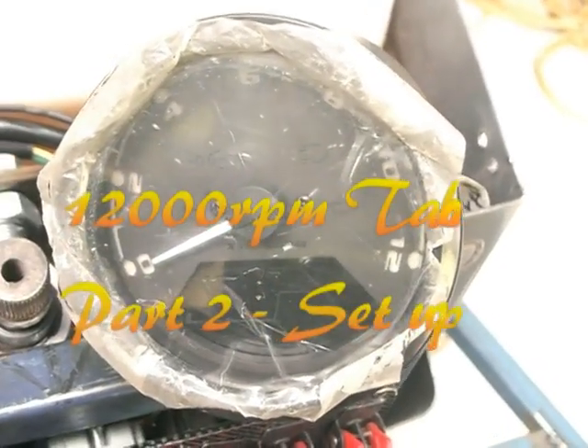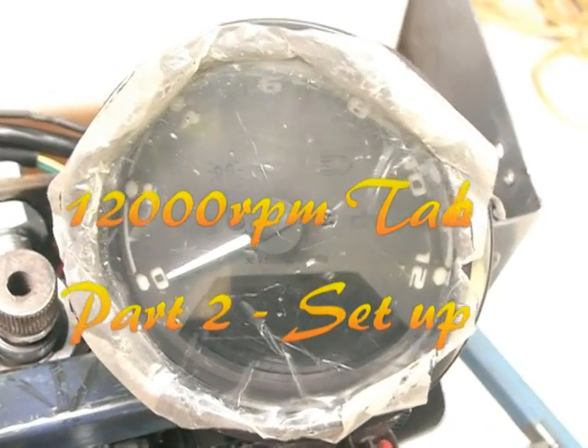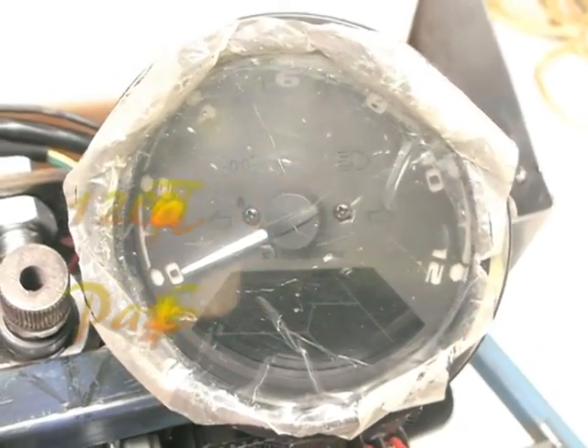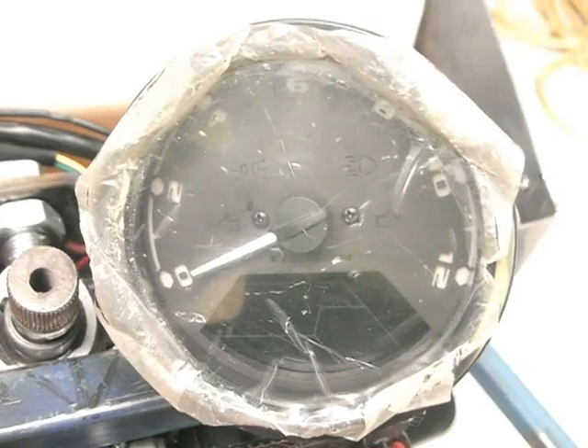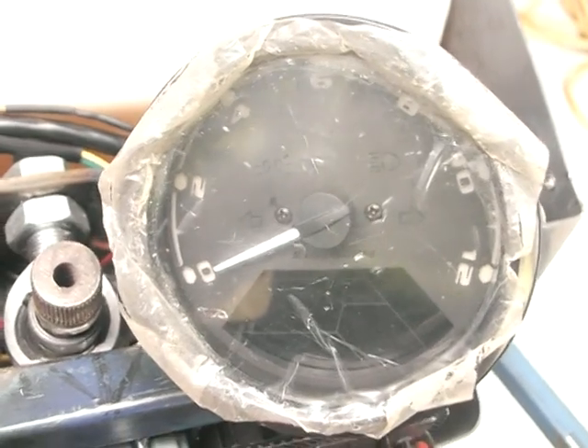Welcome back. This is going to be the second part of the video for the TACO from eBay, and I'll just go through how to set up the functions of this TACO now. If you haven't seen my first video, check that out — it goes through all the wiring.